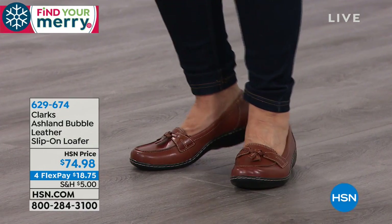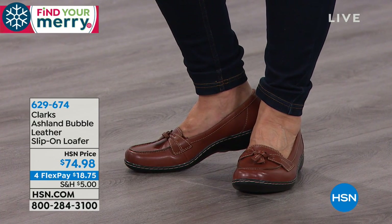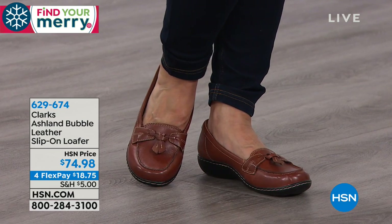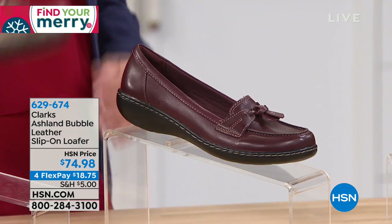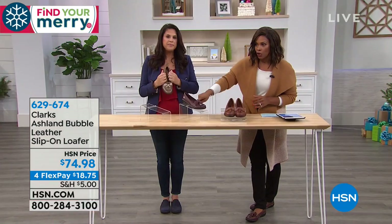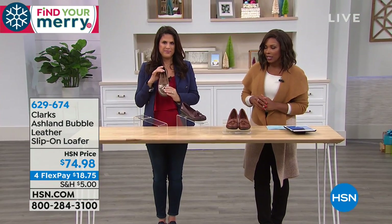We do have them in the tan, which is what you see right there. We've got them in metallic — that's what Jennifer was wearing. And we have them in burgundy, which are the ones I have on. Fewer than 100 left in burgundy, just so you know. You've got four flex payments of $18.75.